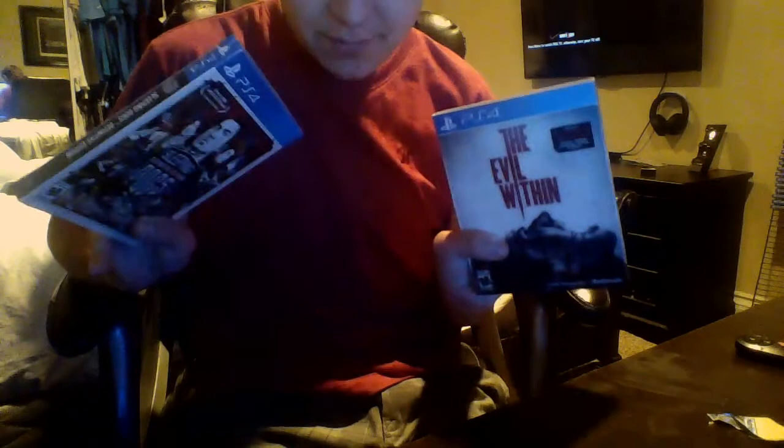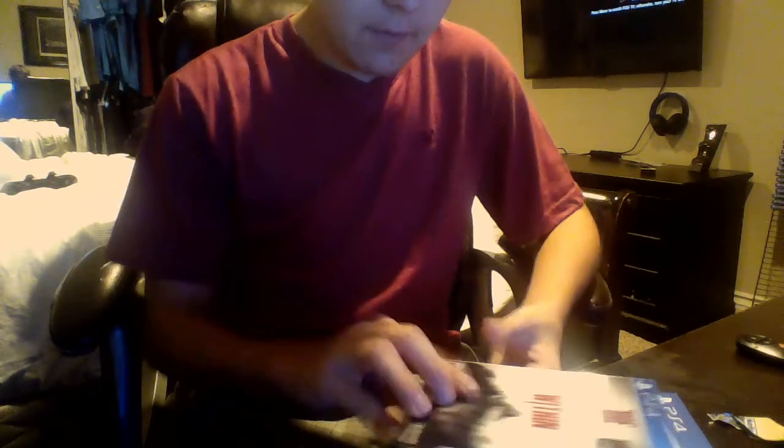Hey guys, Rust here, and today we're going to be unboxing two new games that just came in the mail right now. Today we're going to be unboxing Sleeping Dogs, the next-gen version, and The Evil Within. These are both for PlayStation 4, so let's get into this unboxing.